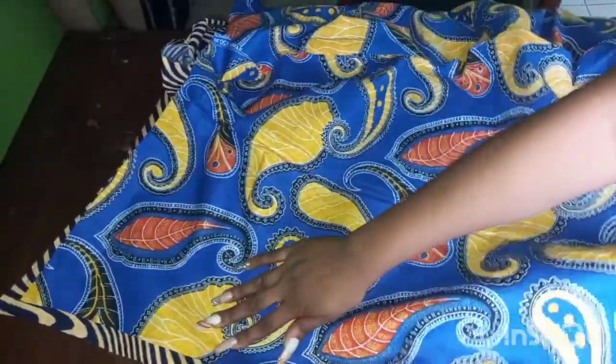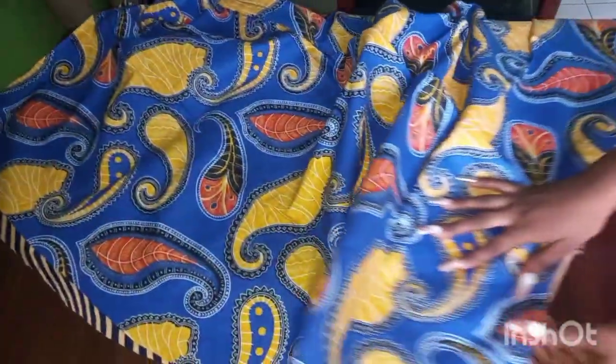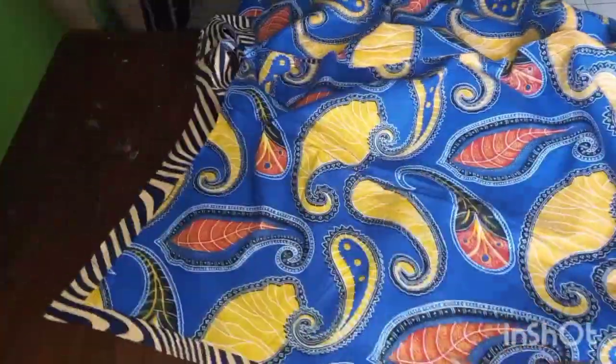We are going to place the front pieces facing each other. Starting from the neck, we are going to be sewing all the way round the whole dress — down the neck and the bottom. Then we will turn it out from the armhole. You can simply pin this round first or just go ahead and sew it all round.